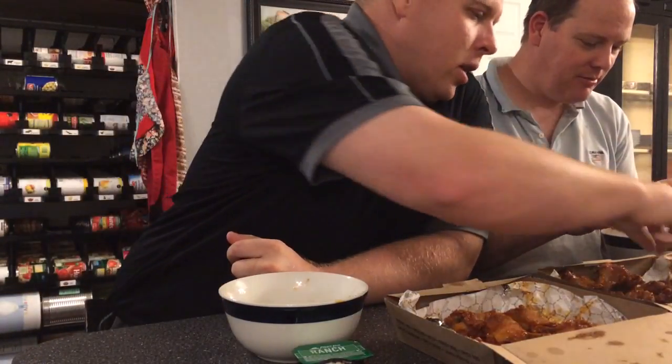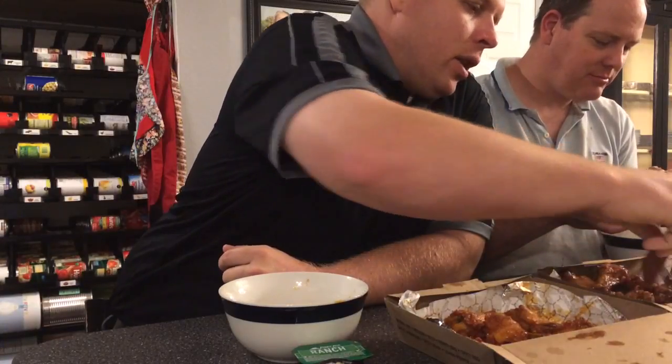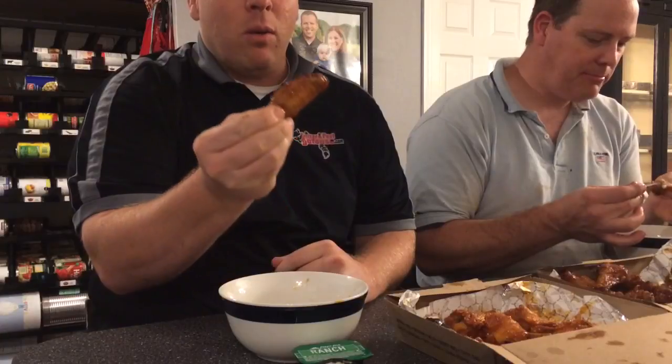Today I'm going to teach you a trick for how to eat a wing, because anybody can just eat a wing — but if you take a wing and you pinch it...